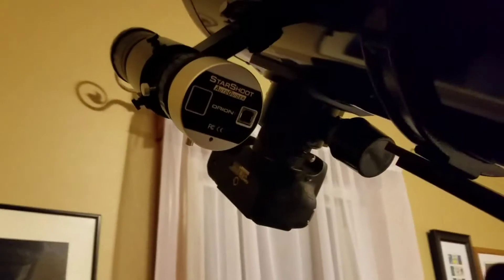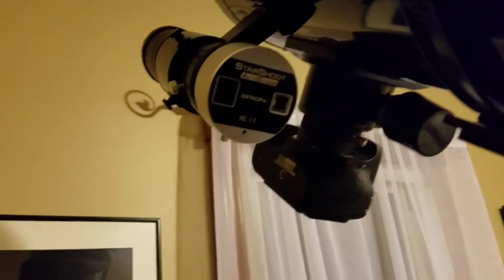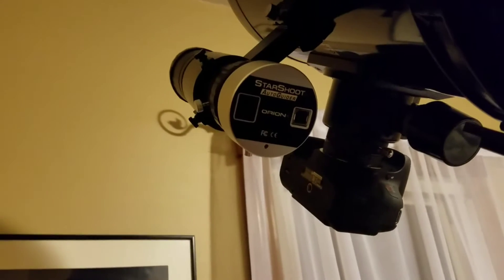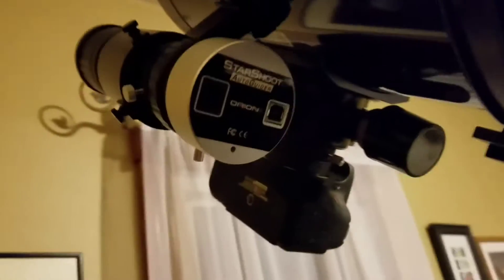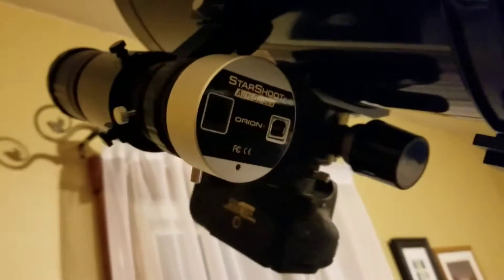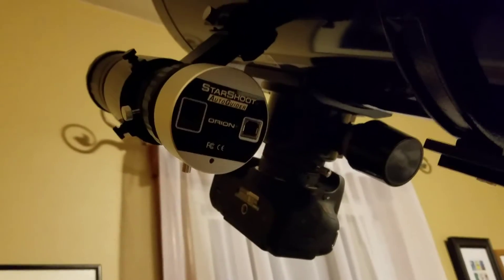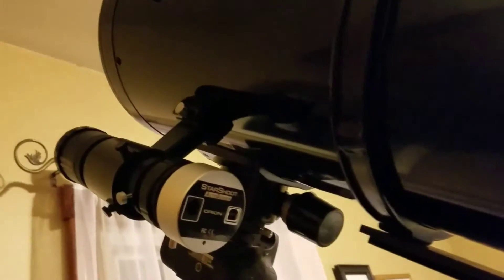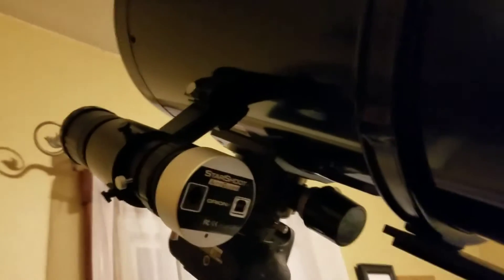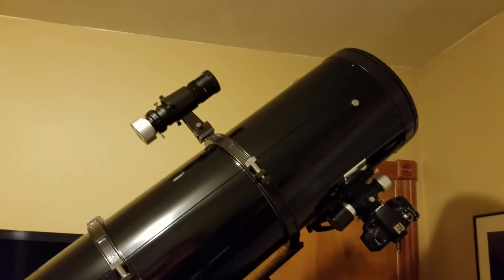You're probably wondering what am I gonna use for my finder scope. Well, I've got BackyardEOS which can take me in range for focusing and finding stars. I can also use the SharpStar auto guider to find stars by running PHD2. I need to find a way to add another guide scope on here — a finder scope bracket or some type.